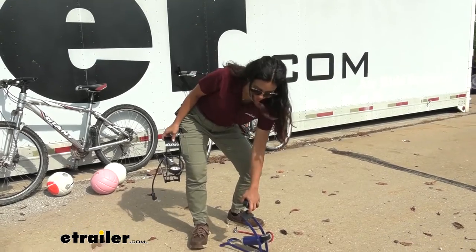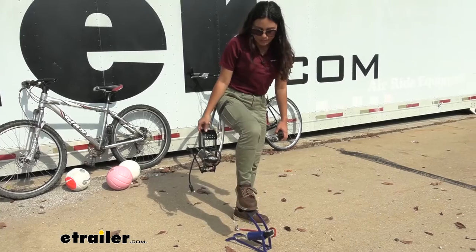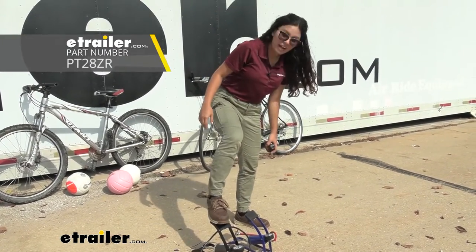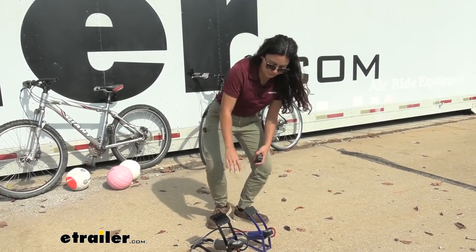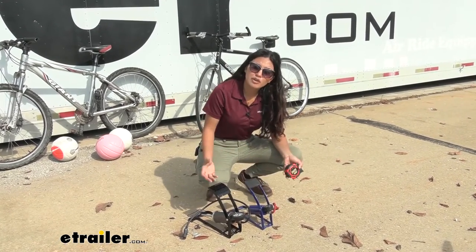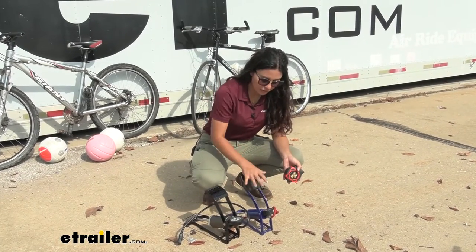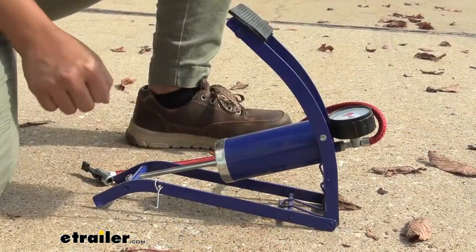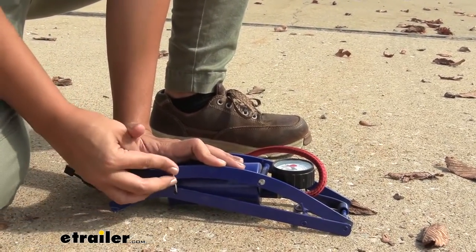The foot lever has a rubber material on top which adds grip. It is on the smaller side compared to our other foot pump — notice how the other one has more surface area to step on. The pros of this smaller design are more grip and lighter weight, but if you have larger feet or get off balance, you may accidentally step on the lever or the pump itself. When you're ready to store it, just press it down and use this latch to secure it.